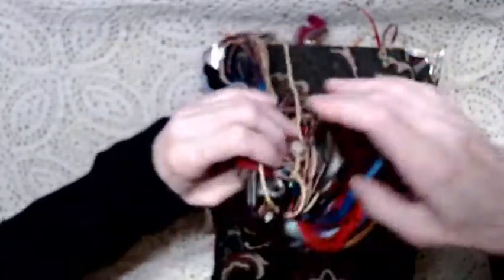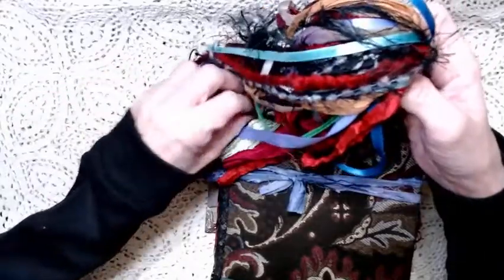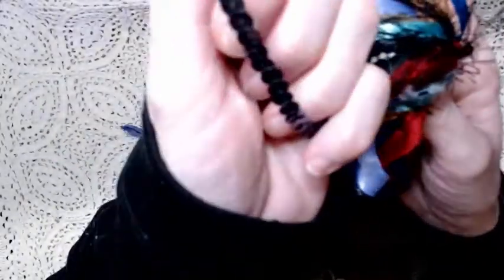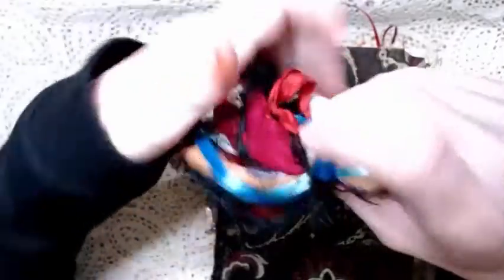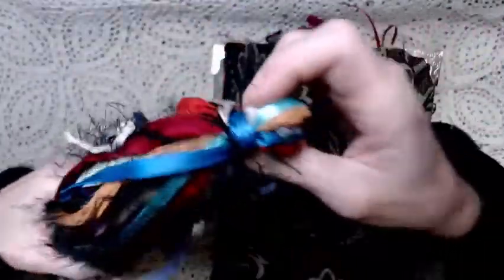We have some sequins trim. I wouldn't call it a boho journal — it's more like a gypsy journal. Boho means Bohemian Hollywood and it's nothing to do with Hollywood.